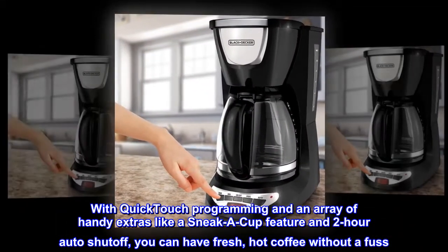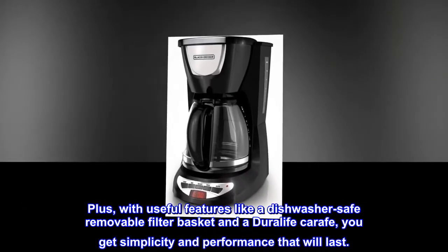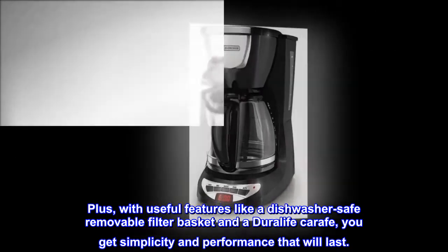Plus, with useful features like a dishwasher-safe removable filter basket and a DuraLife carafe, you get simplicity and performance that will last.